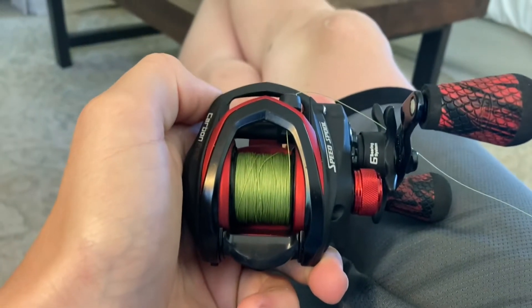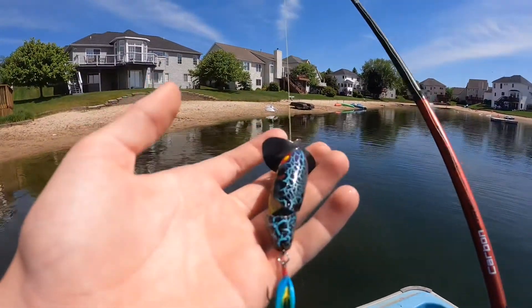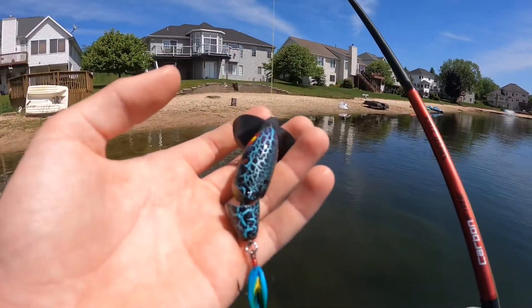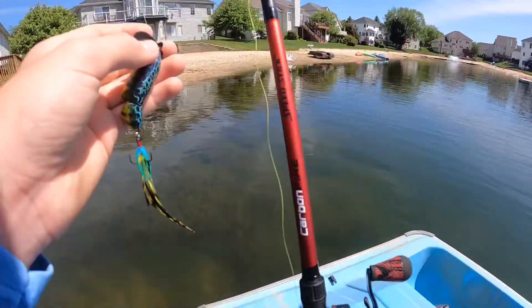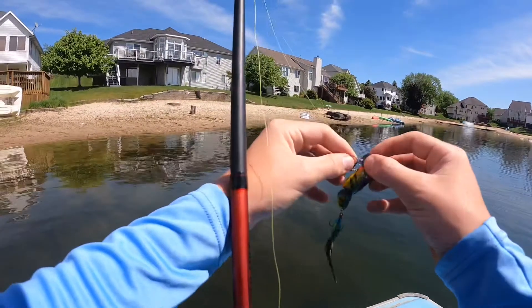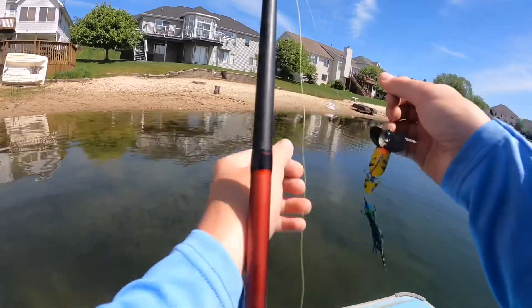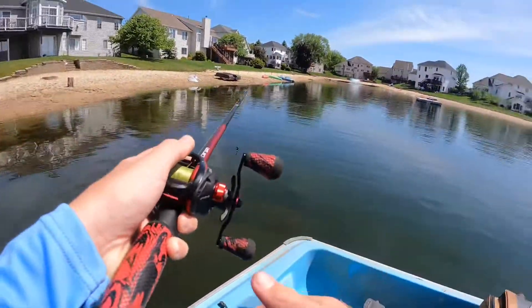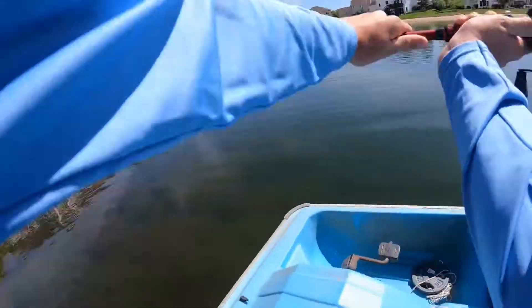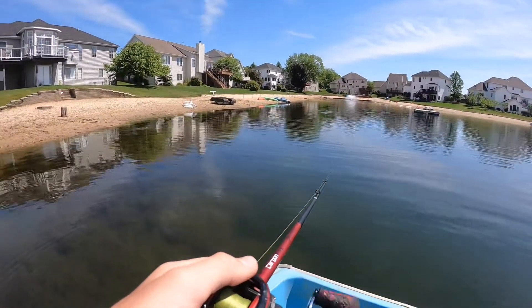We have a full spool now, let's get to fishing. I decided to go topwater for three reasons today: it's warm out for the first time, sewing line floats, and if I break off — because sewing line breaks off easily — my lure will float and I will not lose it. First cast with the sewing line — holy cow, it actually casted really smoothly!